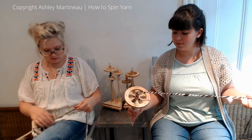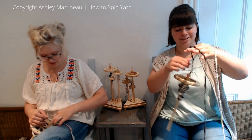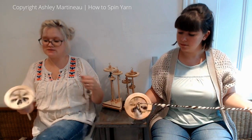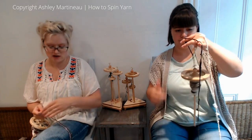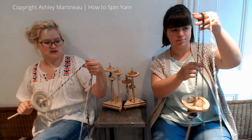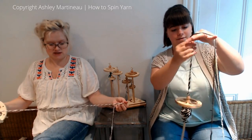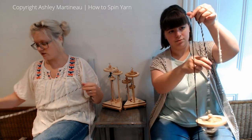When we're done with this, I'll warp up my rigid heddle and you can weave all of your stuff — like, back to back and do a sampler. If you happen to be on Instagram and you want to show and tell the yarns you're spinning in this series, you can hashtag them with howtospinyarn or hashtag them with the word spindling, and we can see what you've made. Mine doesn't seem like it's balanced, but I think it's because half of the yarn that I'm plying has already been plied.